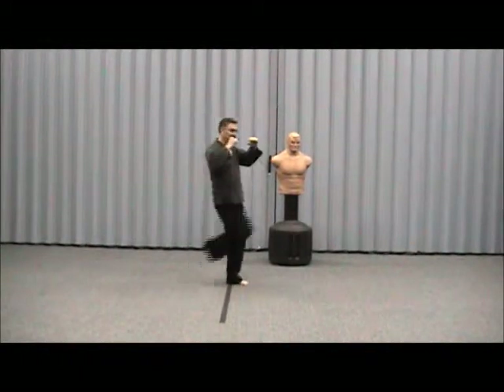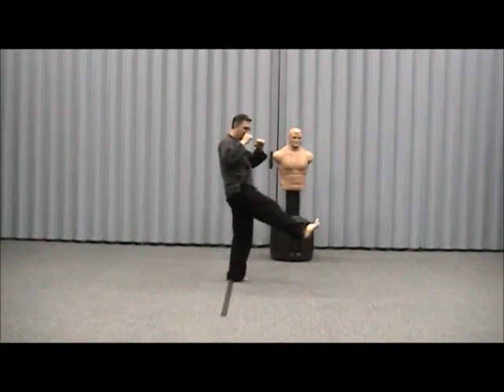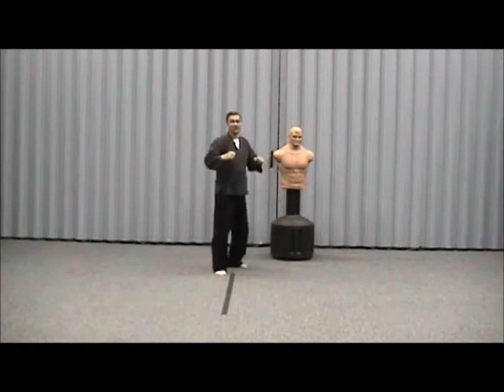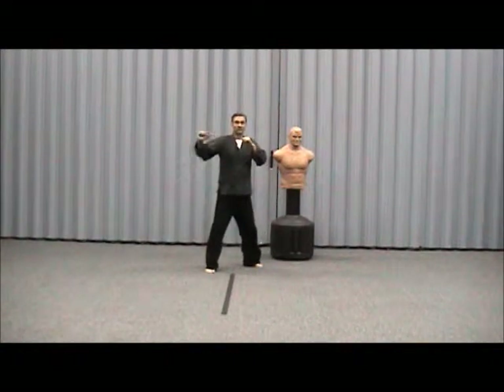We mentioned the side thrust, so you've got your front snap — wherever you aim your knee and extend your foot is where it's going to hit. Your side thrust kick is going to kick with the whole bottom of your foot or your heel.